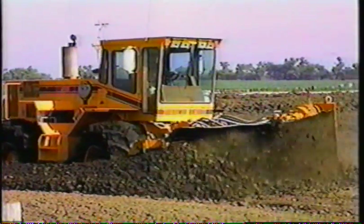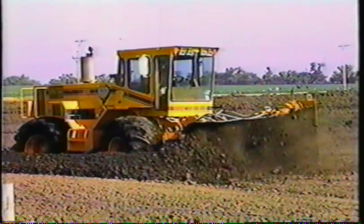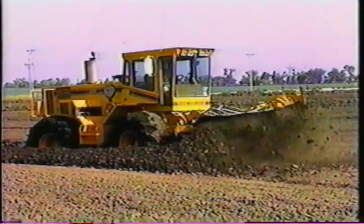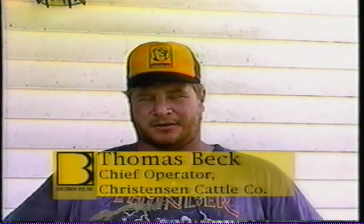Let's move east to Fullerton, Nebraska, where Christensen Cattle, an 18,000-head operation, is using its Model 500 to compost large, four- to five-foot-tall windrows. Hello, I'm Tom Beck. I work for Christensen Feedlots in Fullerton, Nebraska, basically in charge of pen maintenance and operation of the Brown Bear and heavy equipment.